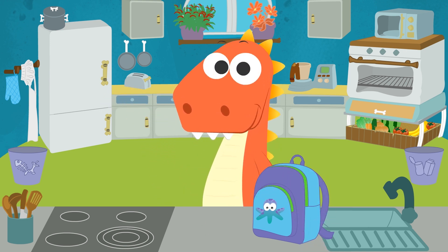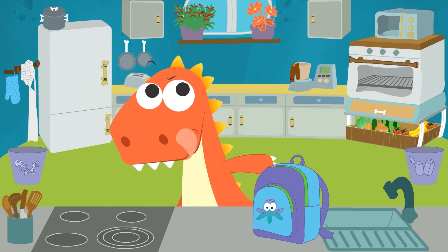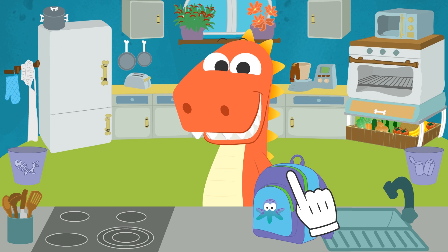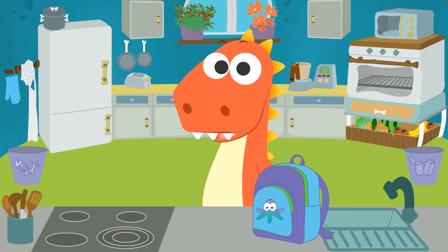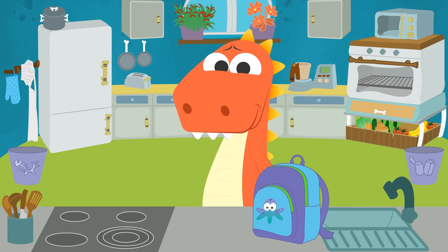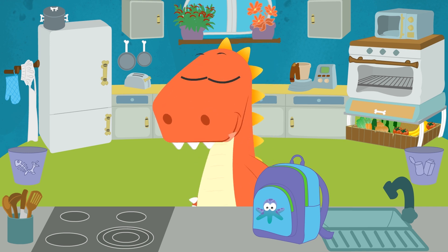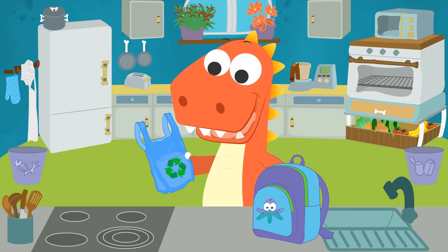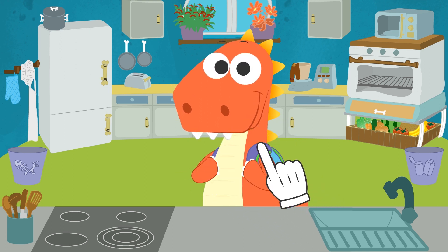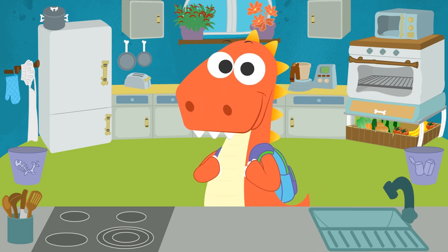And what about napkins, Eddy? Great, Eddy! This goes in the backpack too! Now all we have to pack is a bag so as not to leave anything behind. Where are the bags, Eddy? That's the rubbish, Eddy — we need a clean bag! Well done! We have everything ready for our picnic! And you guys, what would you pack for a picnic?